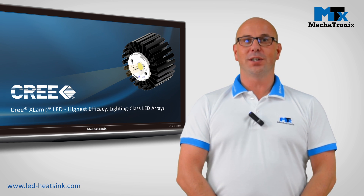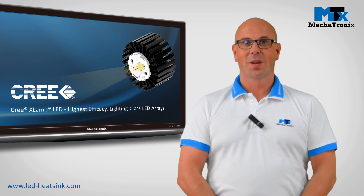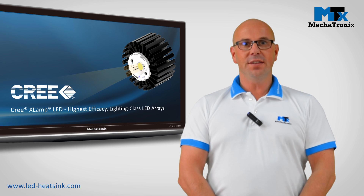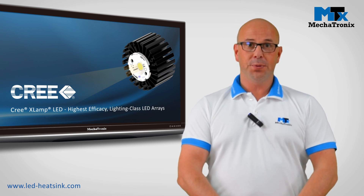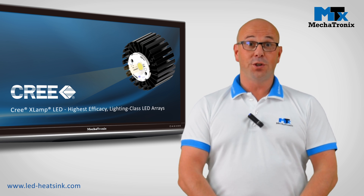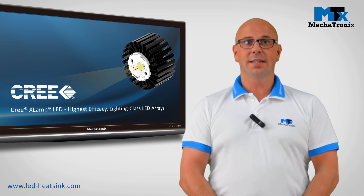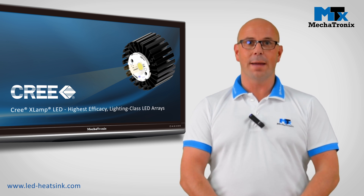How to select the correct LED cooler for your Cree XLamp chip on board LED modules. In mechatronics, the correct LED cooler is a product which is on one side thermally compatible with your chip — meaning you achieve the required temperature — and on the other side mechanically compatible, so that you don't have to do any drillings or tappings afterwards.